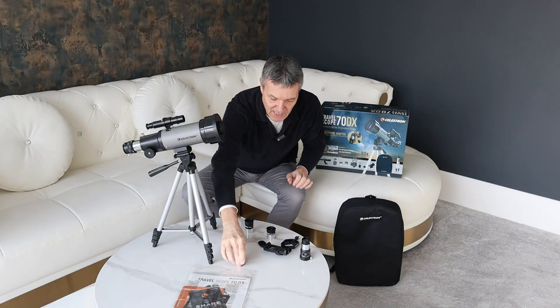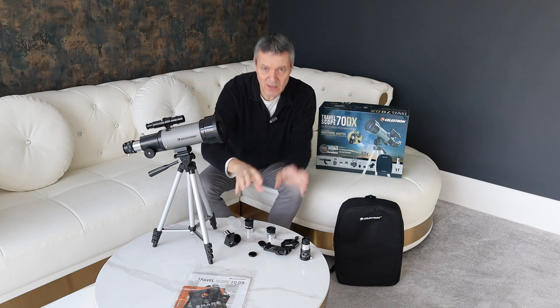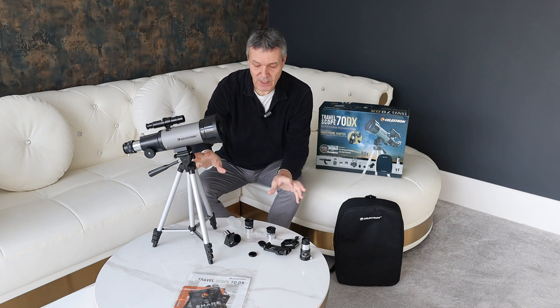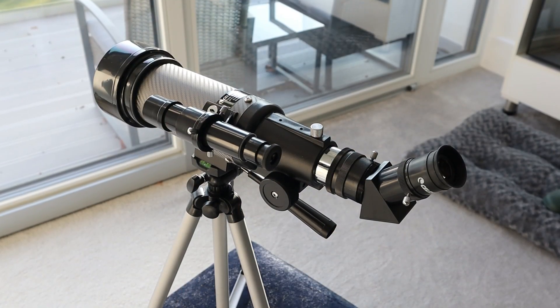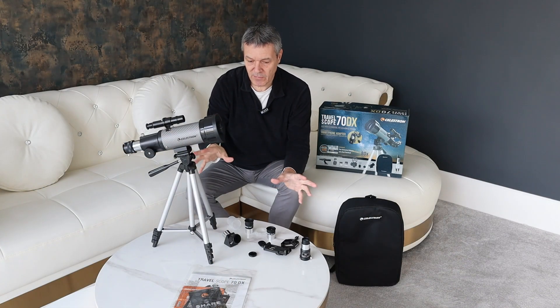Also with the DX, you get a moon filter as well. So those are the three things essentially that make the DX different from the standard models. You'll know it's the DX version because it has a silver side to it, where the standard version just has the black plastic or metal side.